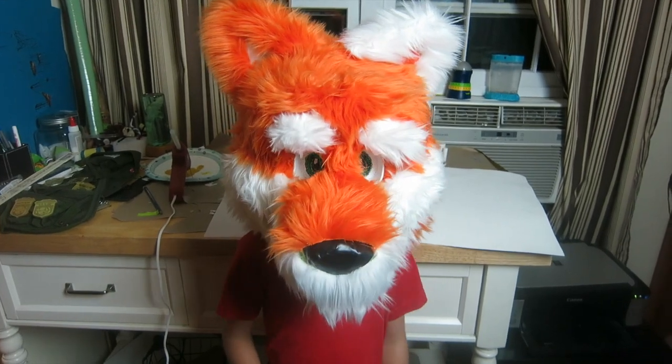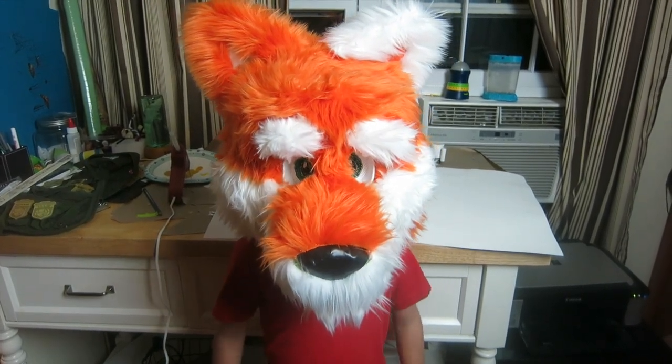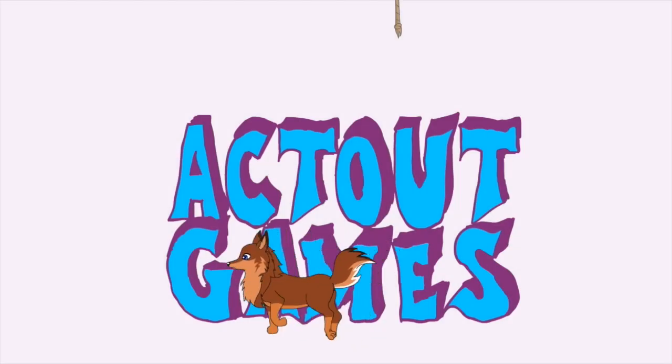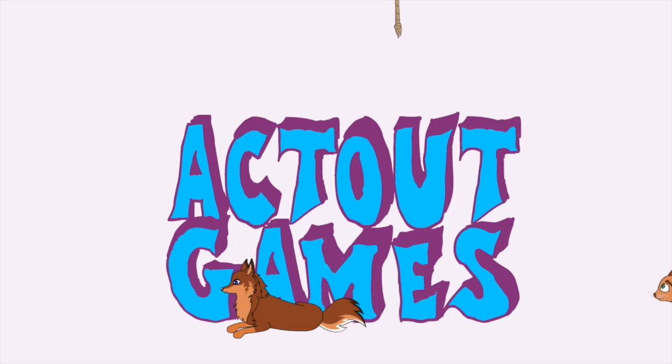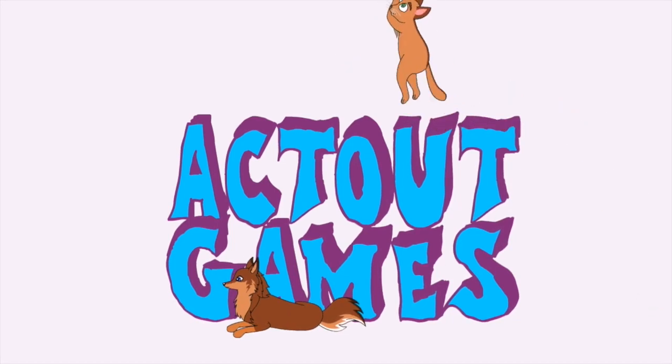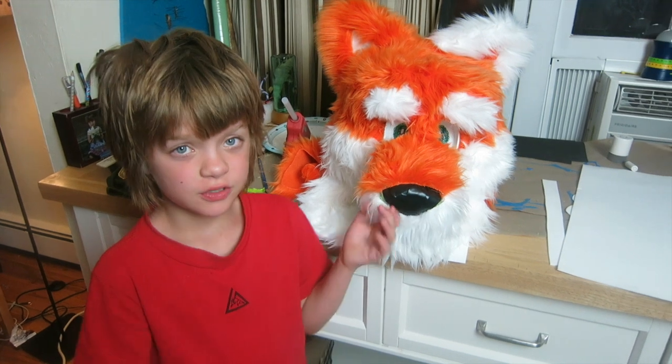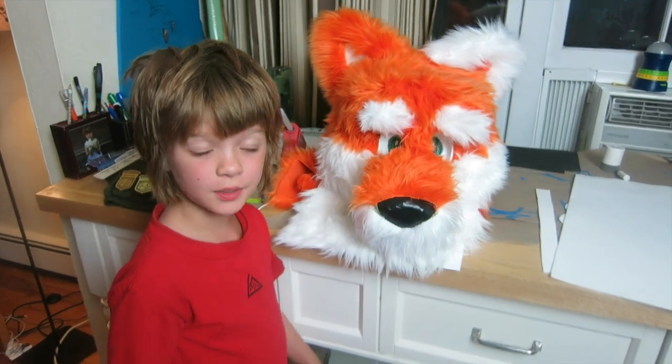Hey Bloch! It's Preciative Games.com here. Today we're finally going to be doing an update on the fursuit. We've been super busy, so we haven't been able to work on the fursuit much.